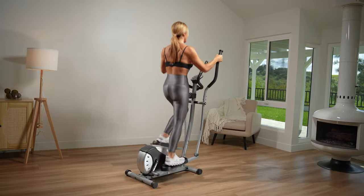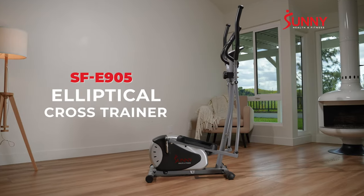The E905 Elliptical Cross Trainer. Convenience and portability that is fit for any home.